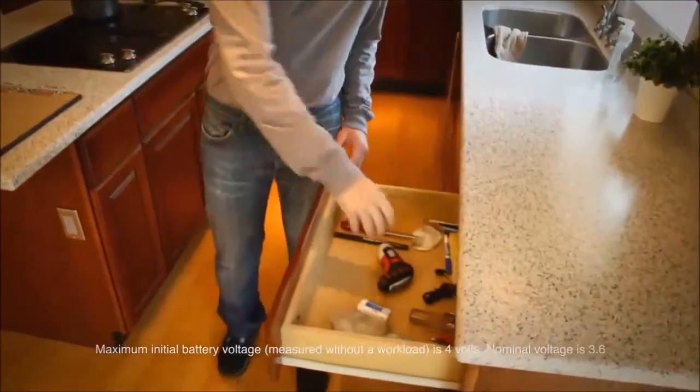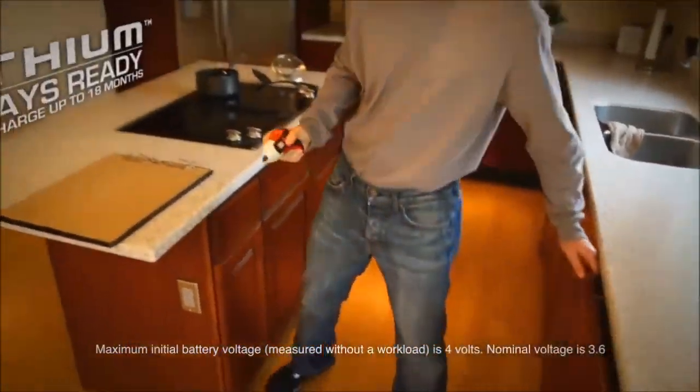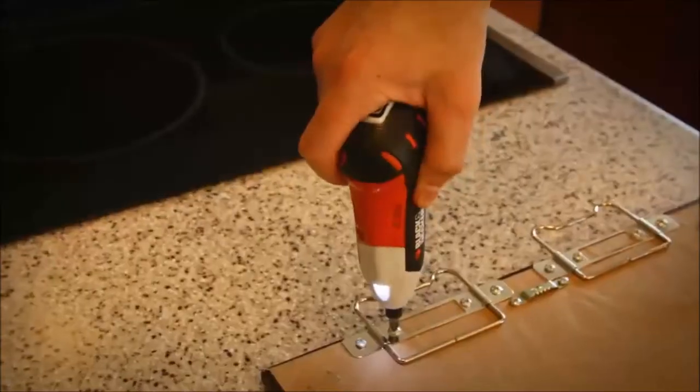With its 4-volt max lithium-ion battery, it holds a charge up to 18 months, so it's ready to go when you are.